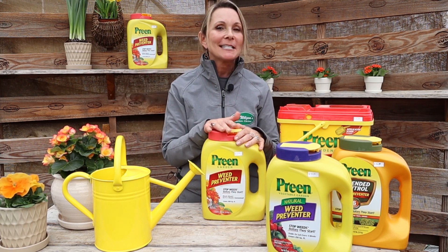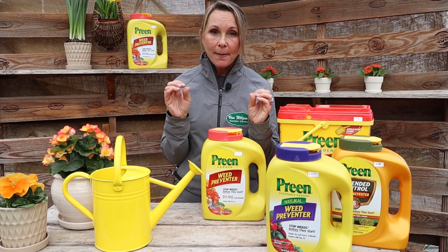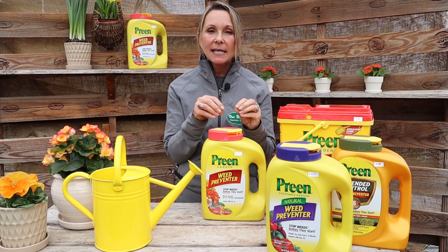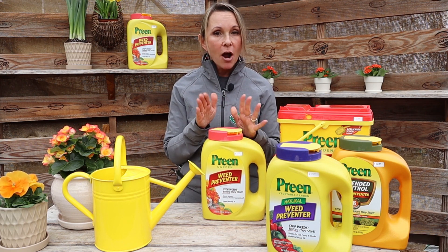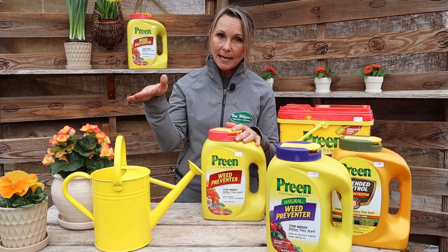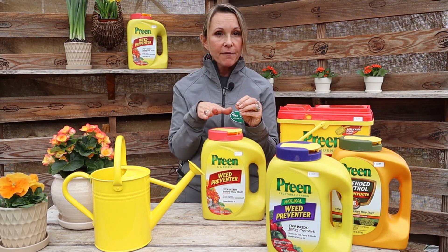Here's what it'll do: it'll save you a huge headache from doing tons of weeding later if you use it now. That's why I want it to be the first tip of the year. So ideally, you go out to your beds, get outside, shake off the winter dust a little bit, and clean out the existing weeds. Because here's the little catch — Preen does not get rid of weeds that already exist; it's only going to help stop new weeds from coming up. So get out there and clean out the weeds that are there from last fall.